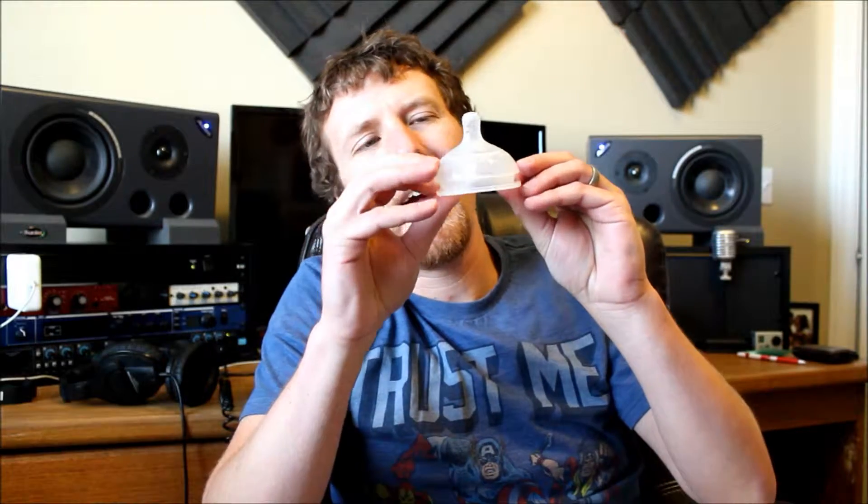This one caught me off guard too — a bottle nipple with one hole in it. Most bottles come with little nipples, and different nipples have different numbers of holes. There's one hole, two, three, four — I think up to like six holes.